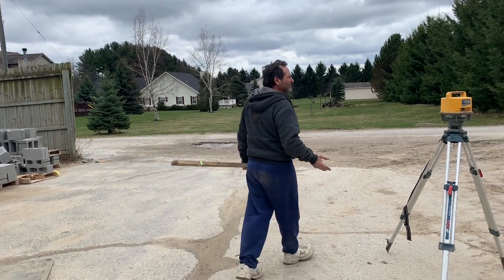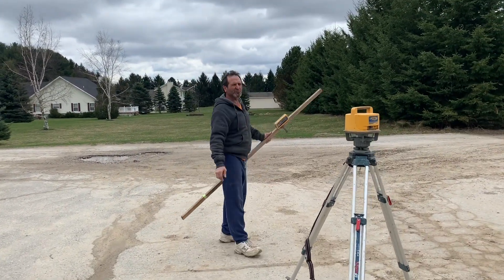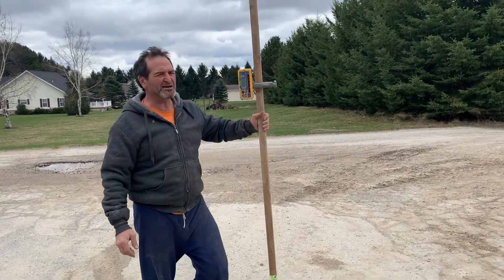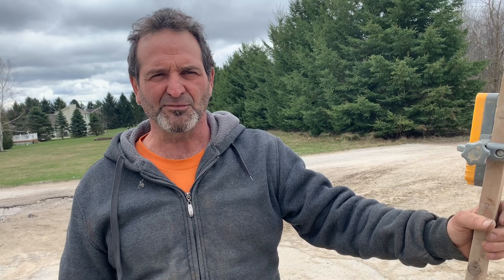When pouring the concrete, one guy pours it and the other guy holds the laser stick. I just look at the bottom of the stick and pour the concrete even with that. I hope that answered your questions — if you have any more, feel free to reach out to me.